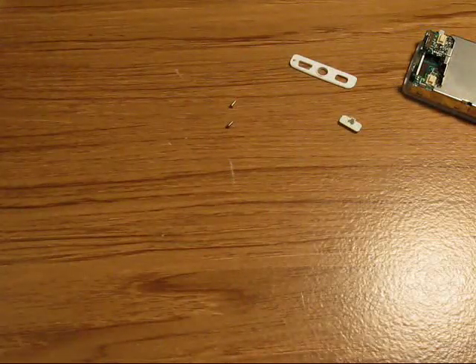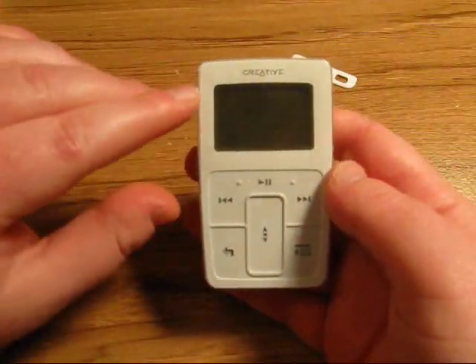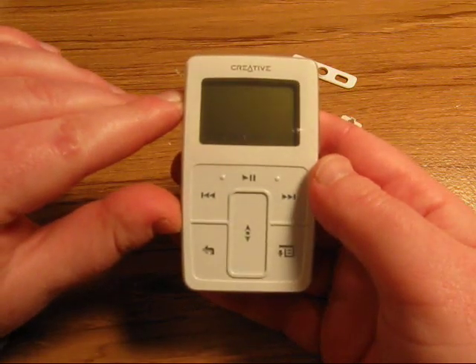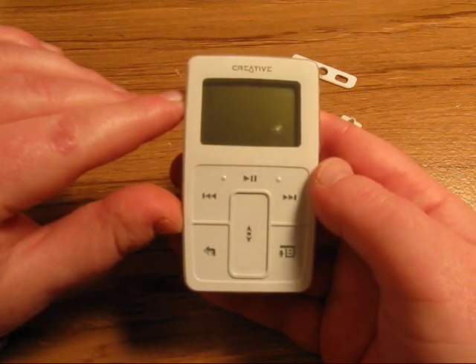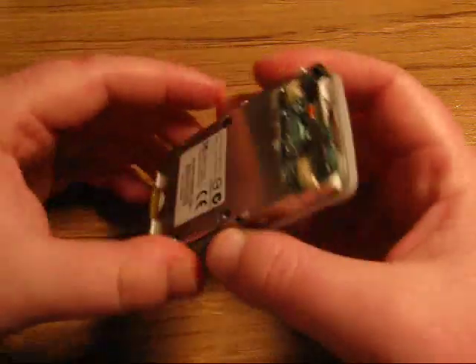Now if you're having other problems with your Zen Micro — such as it powers up to the welcome screen, the Creative logo screen, but it doesn't go any further and just freezes at that point — most likely what has happened is your battery is damaged and needs to be replaced. So I'm going to show you how to access the hard drive.